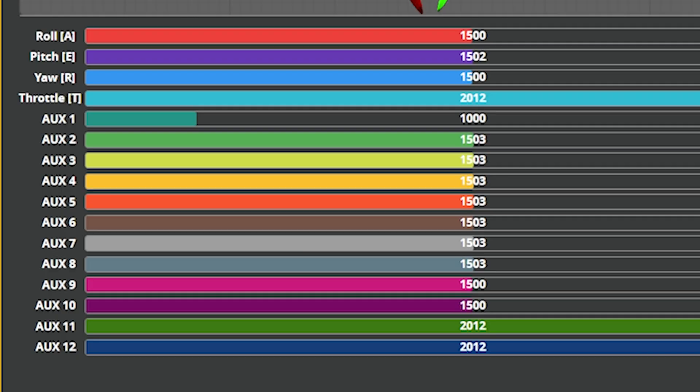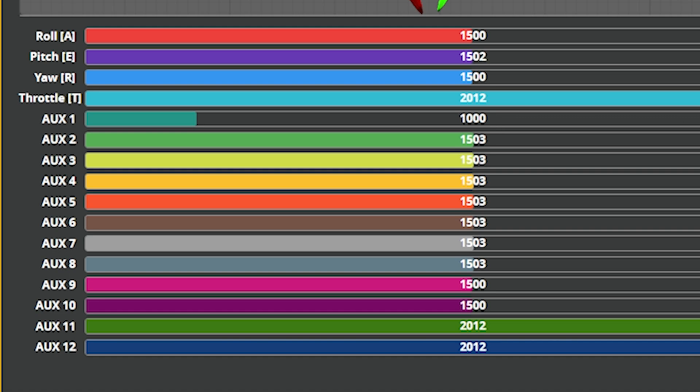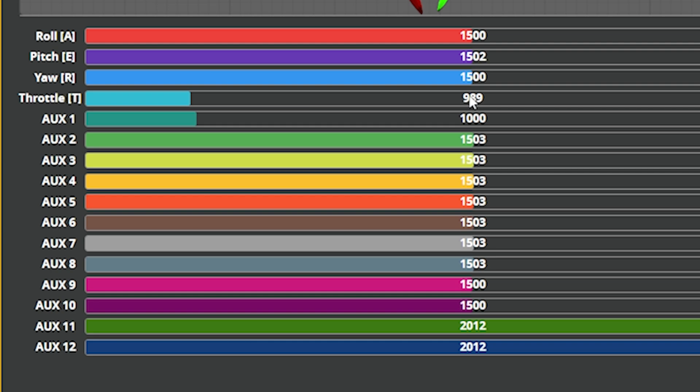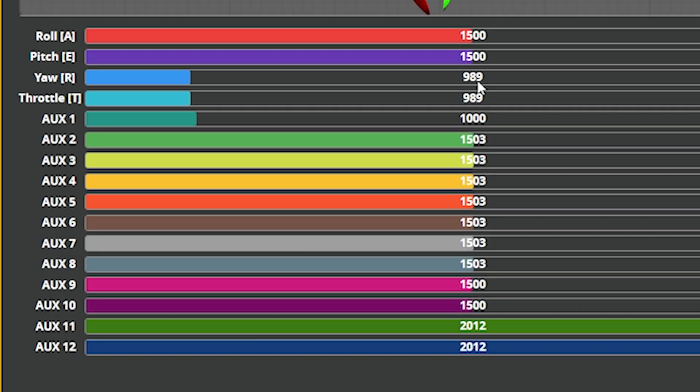Once the channel mapping is correct, the next thing we're going to do is check the channel direction. Channel direction means that when I push the throttle up, the channel goes towards 2,000, and when I push it down, it goes towards 1,000. When I push the yaw left, the channel goes down; push yaw right, the channel goes up. Pitch forward is up, pitch back is down, and roll left and roll right. If any of your channels are reversed, here's how to deal with that: press the model key on your radio and page to the inputs screen.